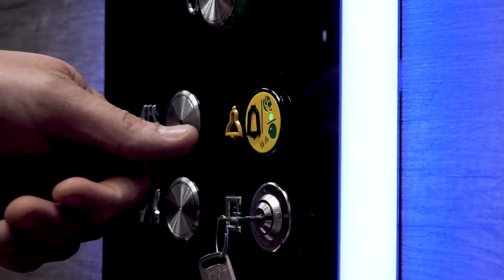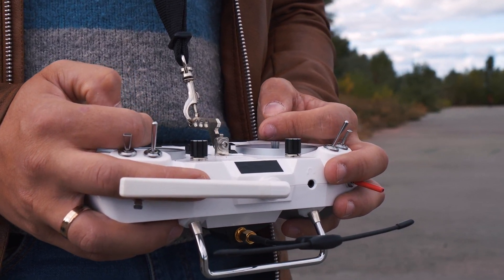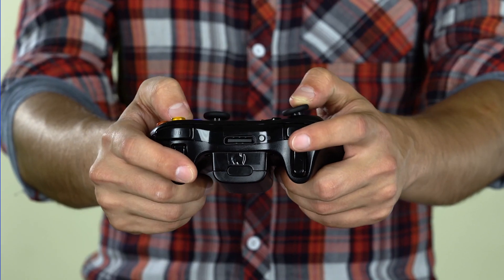Tilt switches are known for their simplicity and reliability, making them suitable for a wide range of applications, including security systems, automobiles, electronic toys, industrial equipment, and consumer electronics.